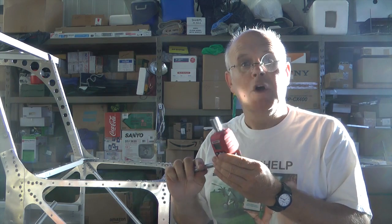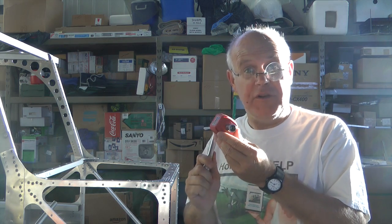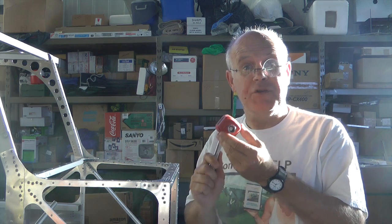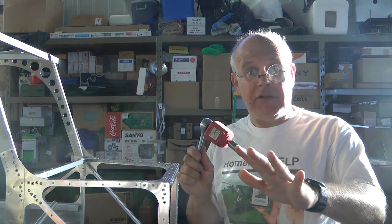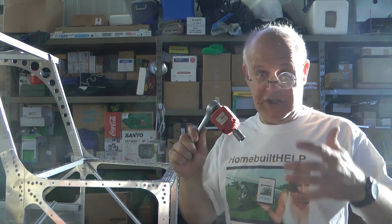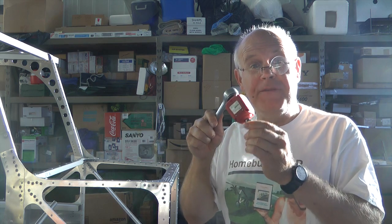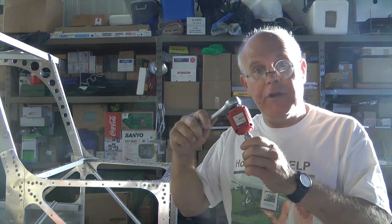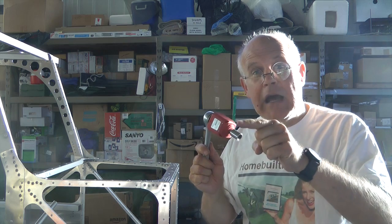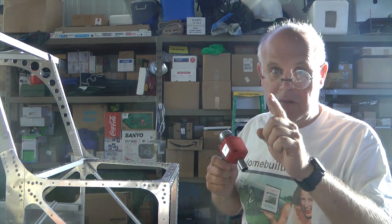With devices like this, we can train our hands to get a lot closer to what the specific torque is supposed to be for our nuts and bolts. Of course, nothing beats using a torque wrench when you're supposed to, but let's be practical — we don't whip one out every time we attach a nut and bolt. By learning and practicing what the proper torque should feel like, we can get real close to where we're supposed to be, rather than just thinking we know it. Take up this challenge and find out — I bet you'll find you've been overdoing it a lot, particularly for those AN3s and AN4s.